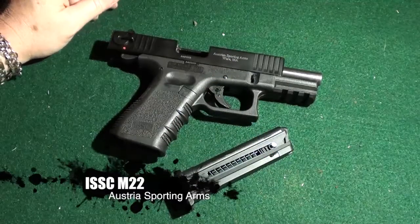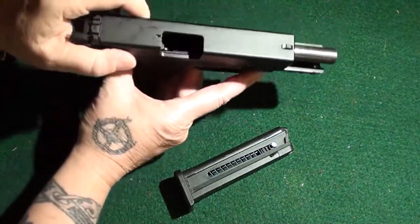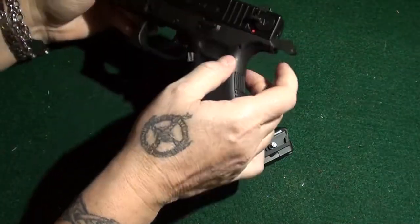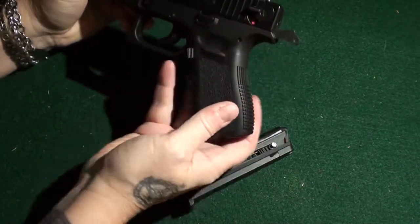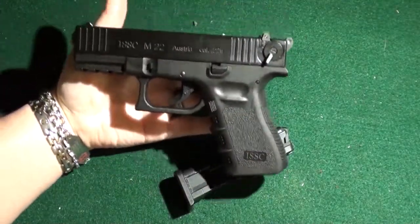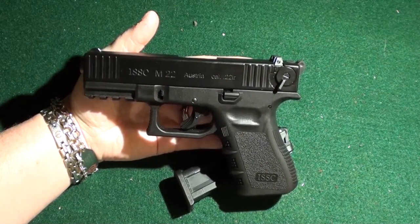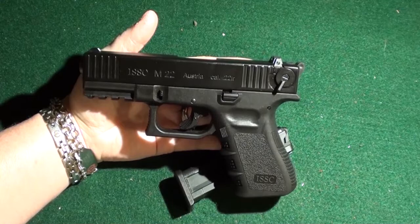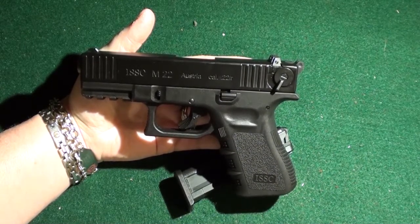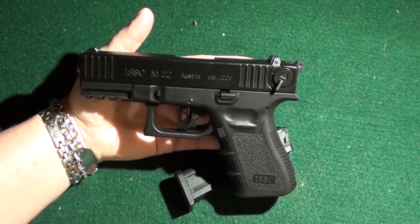It's a Wannabe Baby Glock — it looks very similar to a Glock, except it has a hammer and a safety. If you look at it, it is very similar. In fact, there was a lawsuit and they had to make some changes to satisfy Glock because it looked too much like one. It is from a company in Austria.